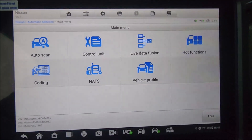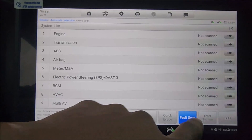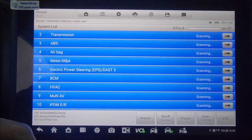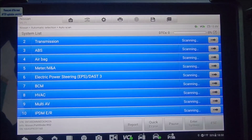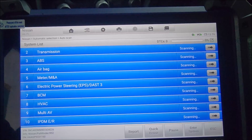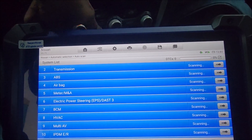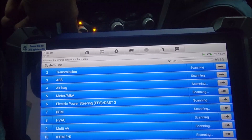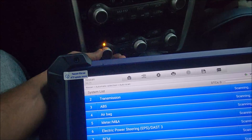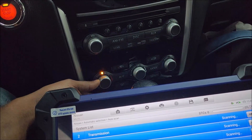From here we go to auto scan and hit full scan. This is taking a while. At least we have our maintainer hooked up and the voltage is showing about 18.7. We also make sure our radio is off and the AC should be off, just to prevent any voltage draw.